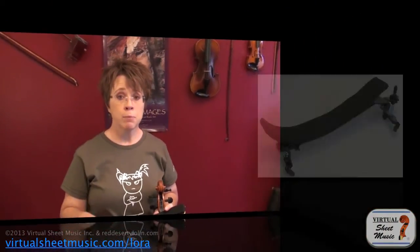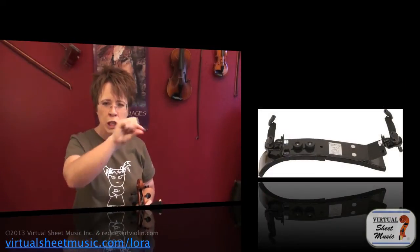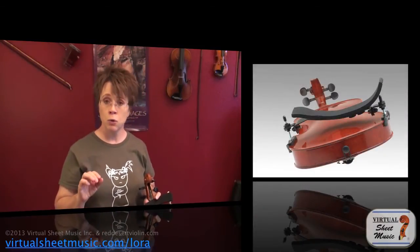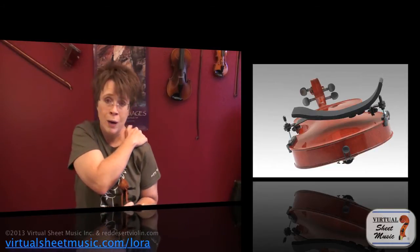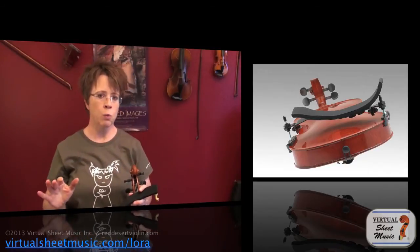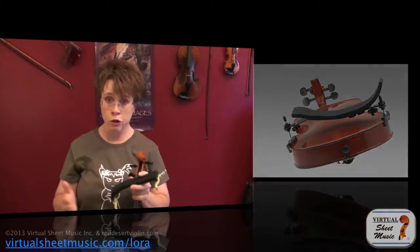The final model is the Bon Musica. It also has a great hook and is very bendable — more easily bent than the Wolf Secondo — and it has a longer piece. You can bend it a lot or keep it more flat if you're short. The Bon Musica is very friendly for people with long necks and people with normal to broader shoulders.